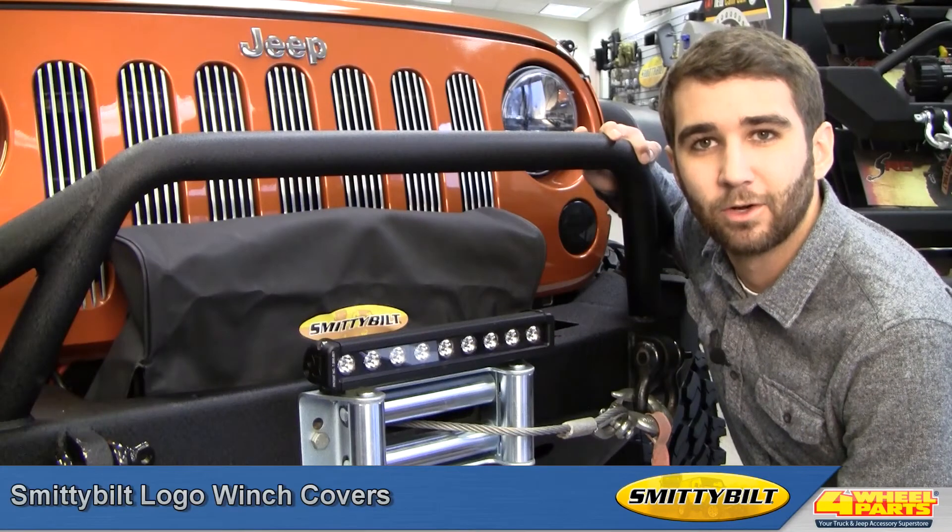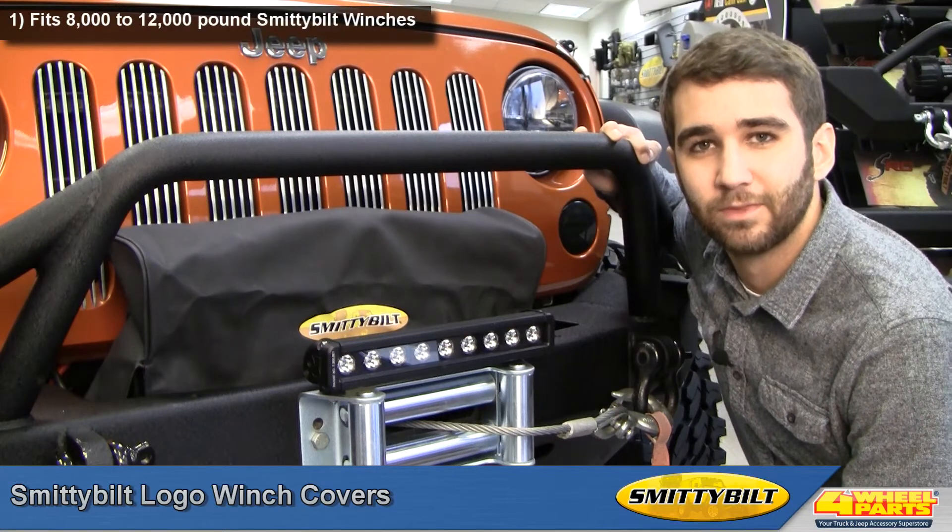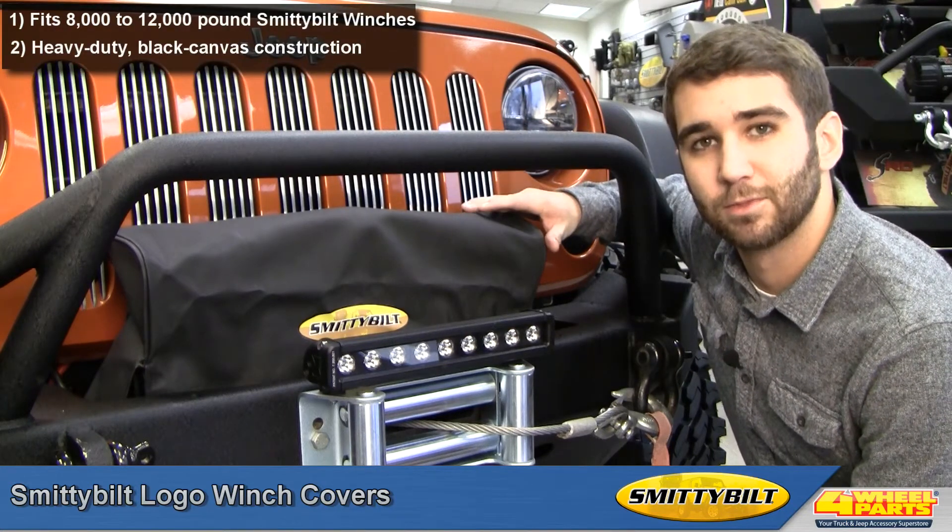Hi, this is Craig here checking out Smittybilt logo winch covers, available for Smittybilt XRC 8 and XRC 10 winches. These soft covers are made from black canvas material.